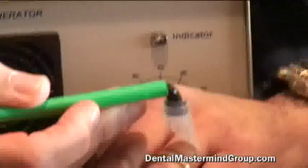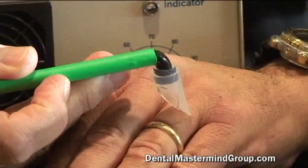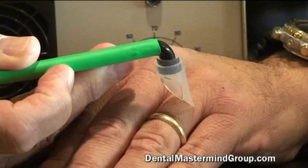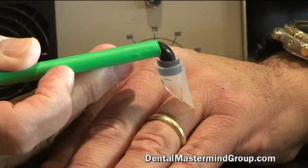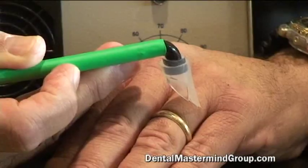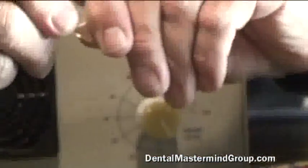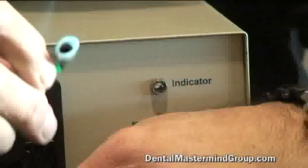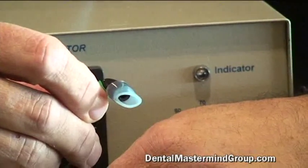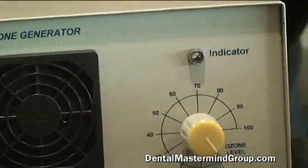Here's the handpiece that would be connected directly to the gas generator. There are some foot controllers that make it a little bit easier, but you don't have to get very fancy. This also has a thinner cup for smaller teeth. Simple as that.